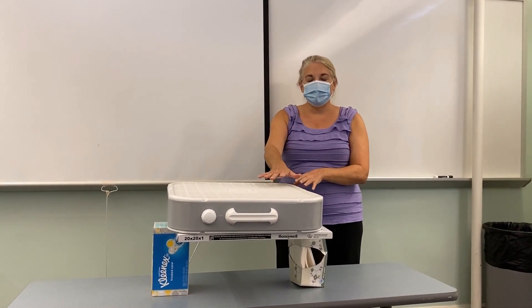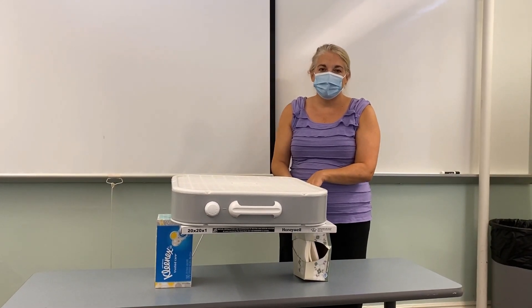We've got a cheap $20 box fan here, and it's pointing up vertically, and then we've got a Home Depot FRP MERV-10 filter.